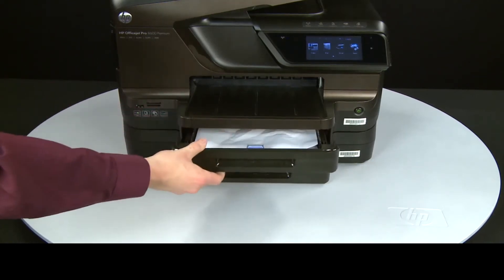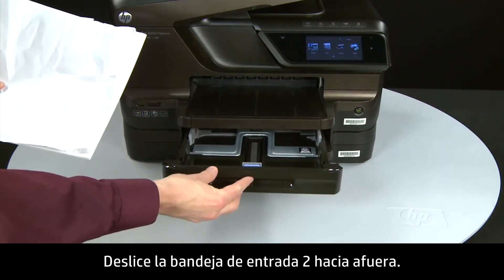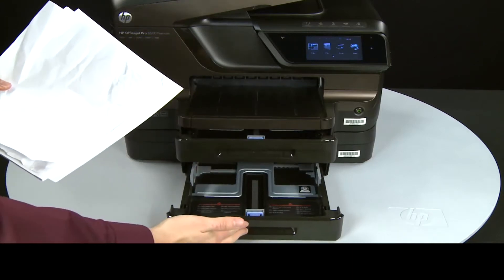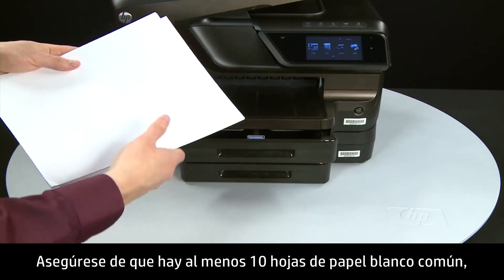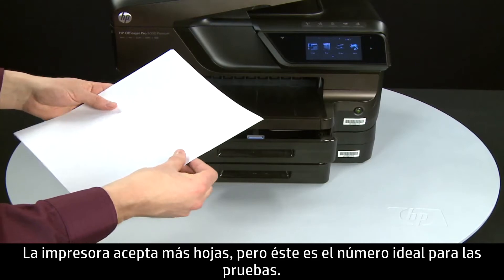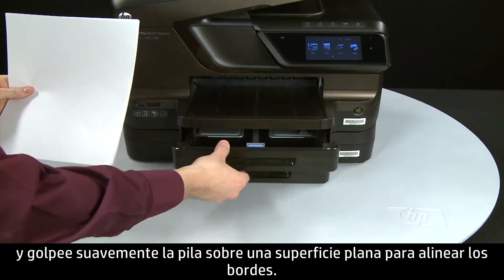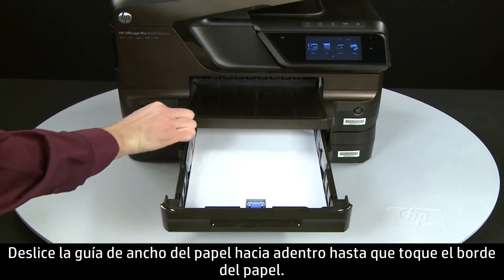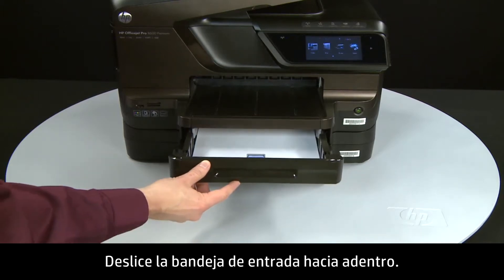First, slide out input tray 1 and remove the paper. Then slide out input tray 2 and remove the paper from it as well. Remove any damaged paper you find. Make sure that there are at least 10 sheets of plain white paper, but no more than 25 sheets in the paper stack — the printer can hold more, but this number is best for testing. Make sure all the paper is the same size and type, then tap it on a flat surface to align the edges perfectly. Load paper into tray 1 until it stops. Slide the paper width guide inward until it stops at the edge of the paper — do not push the guide in so tightly that it starts to bend the paper. Slide in the input tray.